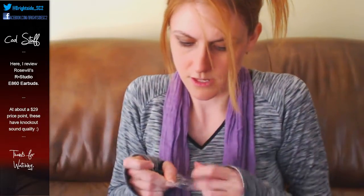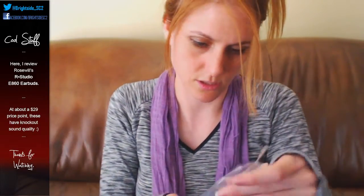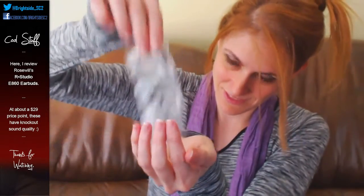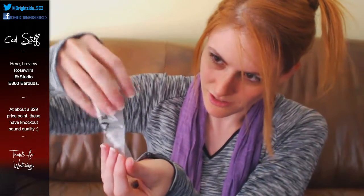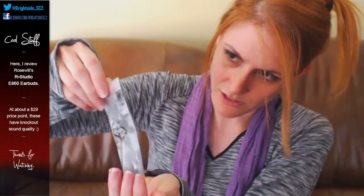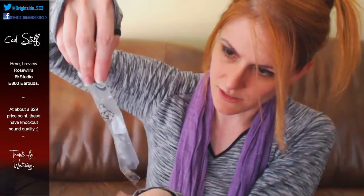Anyway, it's another thing from Rosewell's R Studio line. I haven't opened them yet, but we're going to find out. These are hard to get into, so I hope when you order them you have something to open them with. It looks like they come with different sizes of rubber tips to stick in your ears.